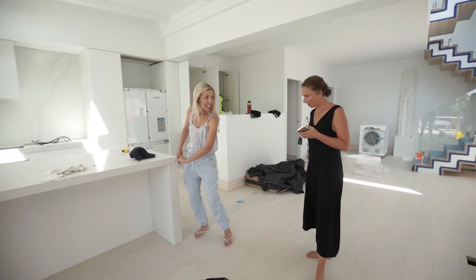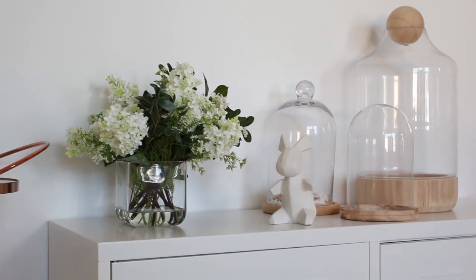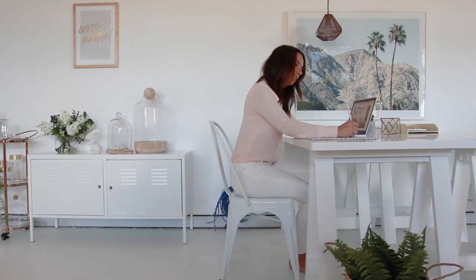The way we generally renovate is we want that consecutive colour throughout. For instance, in here we've used Vivid White on the ceilings, the floors, the walls, and all of the trims. We use a low sheen on the walls, which is perfect — it's just got that nice texture to it — and then we use a semi-gloss on any wood.